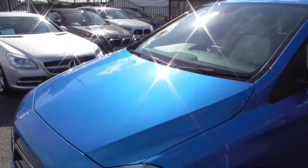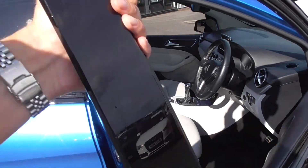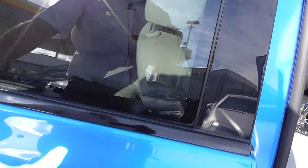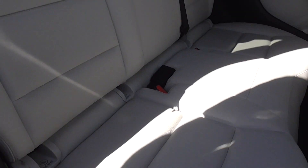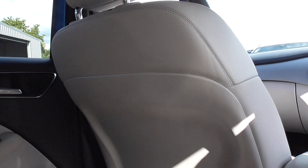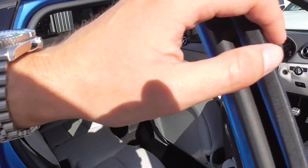Coming through to the interior, the Oyster Leather is in superb order. Inside, I wouldn't say it's ever been smoked in. Looking at the driver's seat — obviously this is where you'll pick up most of your wear, getting in and out on the bolsters — but as you can tell, they're in fantastic order. There's no signs of any big discolouration, no rips or tears. Looking through to the rear, that again is in fantastic order. We've got ISOFIX in the bottom for child seats. The seats themselves are in nice order — no signs of any indentations, no rips or tears.